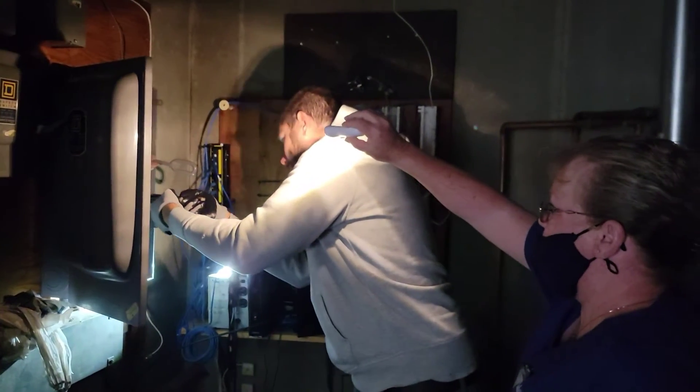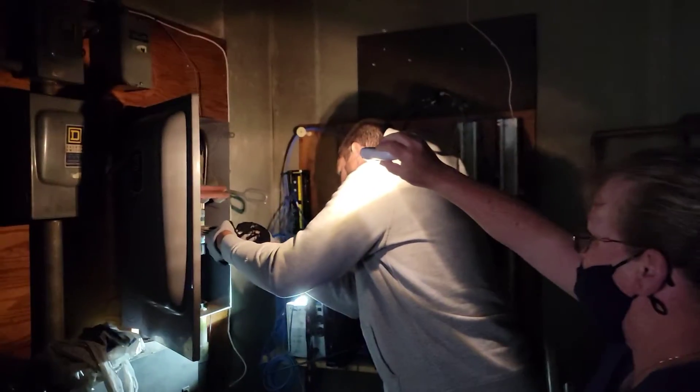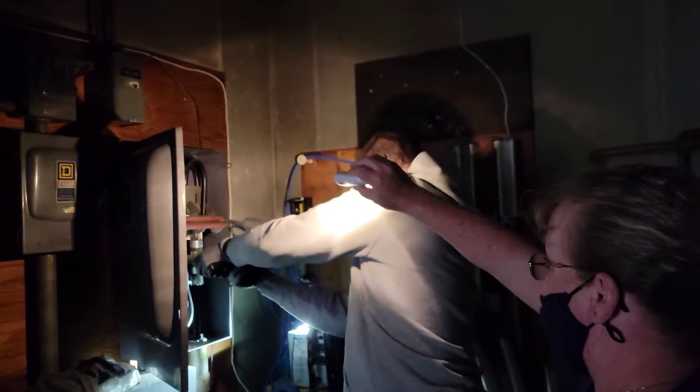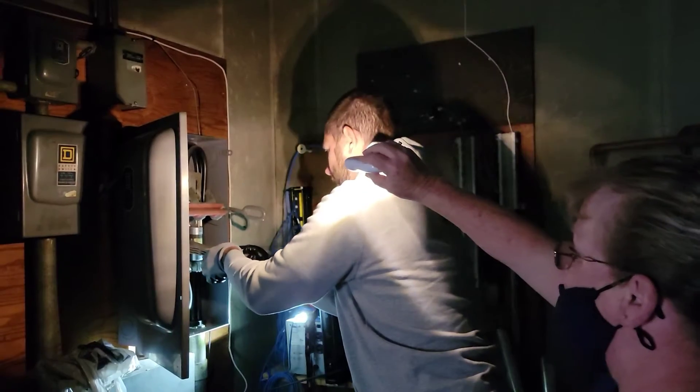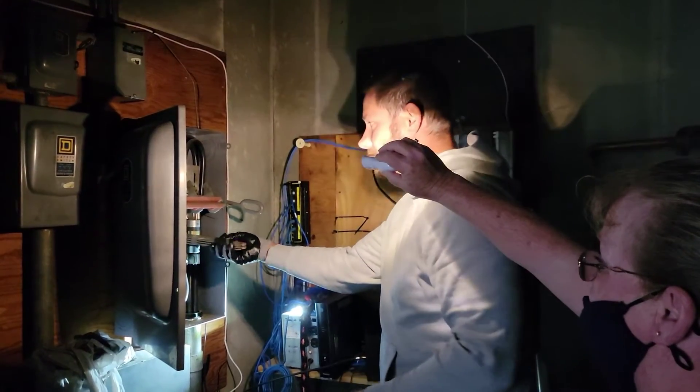That's one fuse out, one fuse in. One fuse down. This is a 100 amp fuse that shouldn't even be in here.